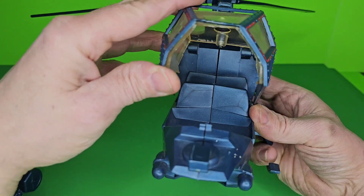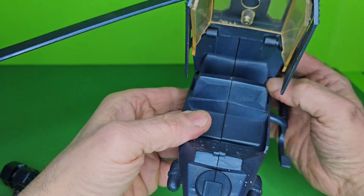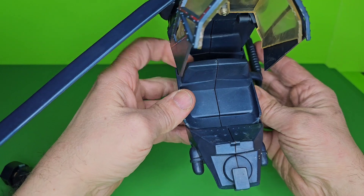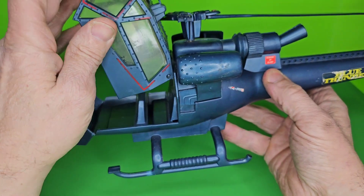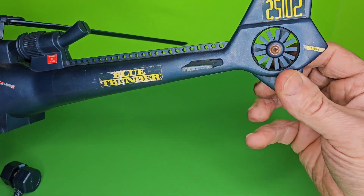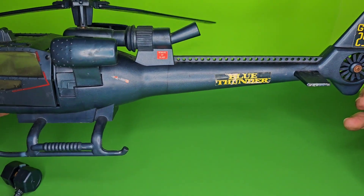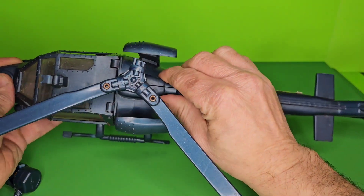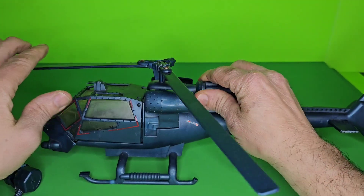But check out the cockpit. It looks like we have — I don't want to break it anymore. There we go. Looks like you can put somebody in the back there too, right? But you can put one pilot there. So overall, I guess it's not horrible. Is this a piece of junk, or would you say for $16 and $7 shipping, it's really not a bad piece to display?